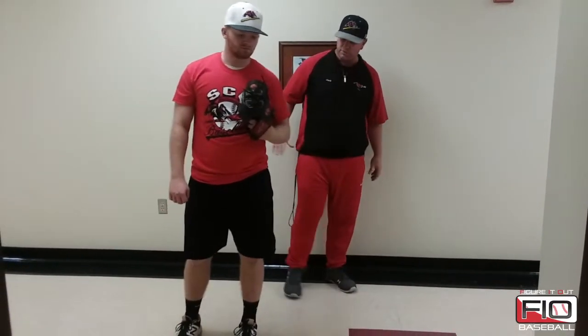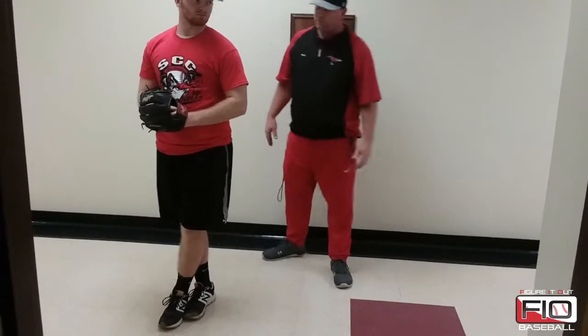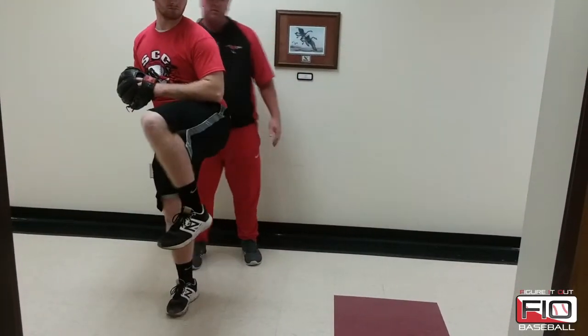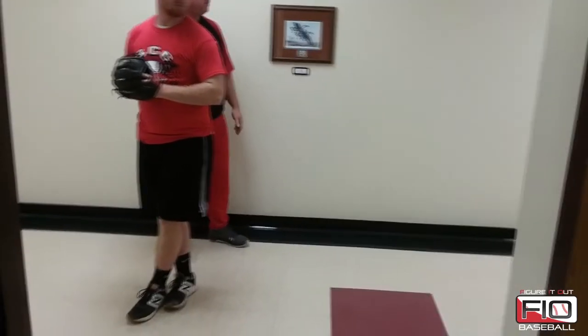Hi, this is Justin Schulte with Southeastern Community College. I'm the head coach at Southeastern and I'm here with Figure It Out Baseball today to talk about our fourth throwing progression that we have with our pitchers. The fourth throwing progression we have is what we call our stork drill. Aaron is going to start with his legs crossed here as he lifts and gathers his weight to his back hip and gets into a little bit of hip tilt, and he's going to deliver the baseball to his throwing partner who's about 40 feet away.